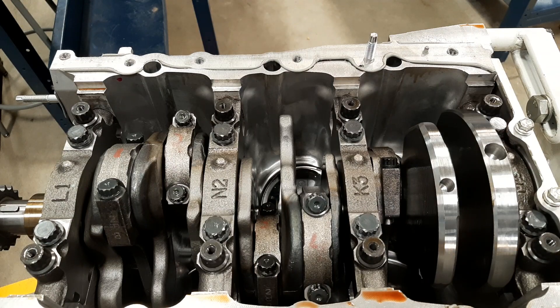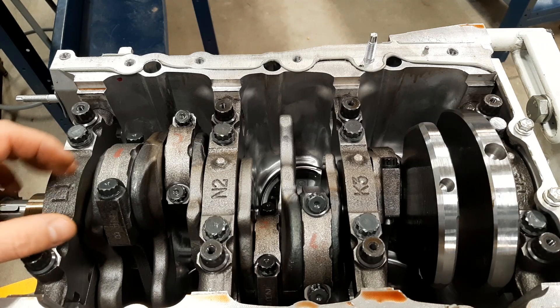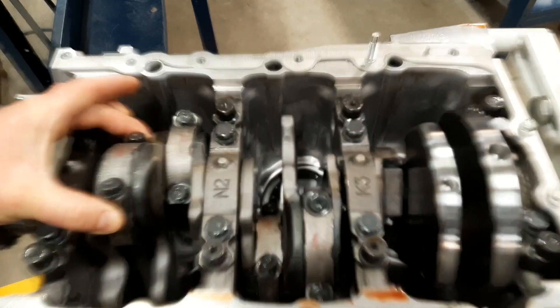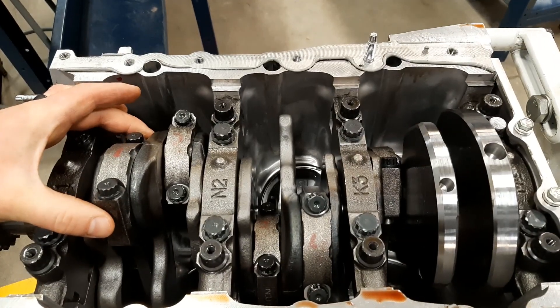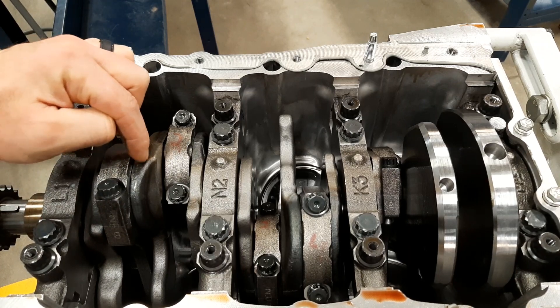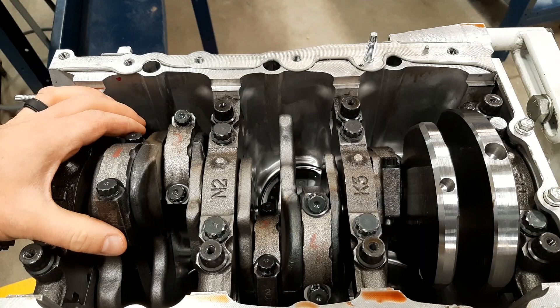The next thing we're going to check is connecting rod side clearance. This is very important because too much side clearance between the rods and the ends of the journals means we won't be able to maintain oil pressure. If we don't have enough, we won't have room for expansion. The clearance we're talking about is between the end of the rod and the end of the journal where it meets the crank casting.